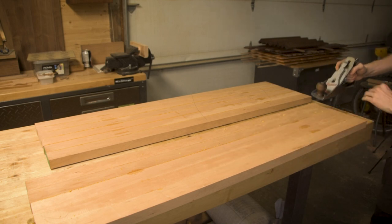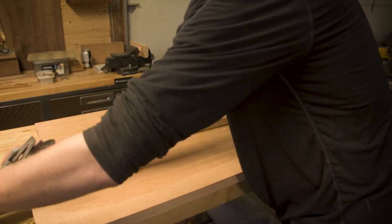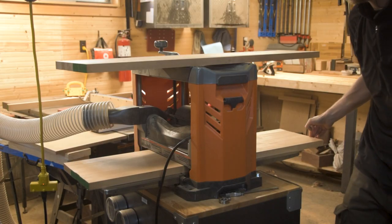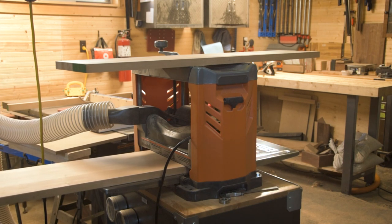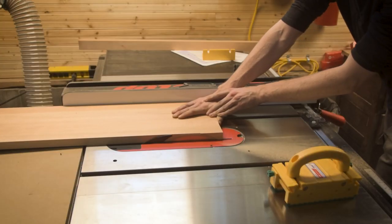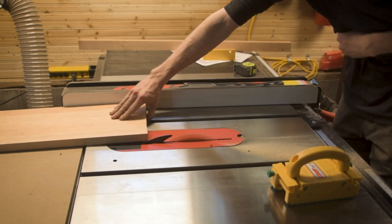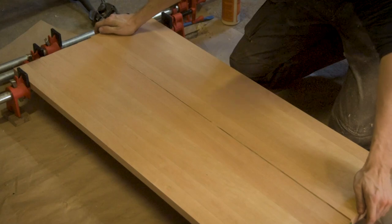Because I don't have a massive planer I started by doing two separate glue-ups. This allowed me to clean up the glue seams and pass them through my planer so both are the exact same thickness. Then I could glue those two separate panels together and only had one glue seam to worry about cleaning up afterward. This is extremely important because we're going to be adding some cove profiles and a rabbet to the underside of this whole panel, so it really needs to be as flat and accurate as possible.